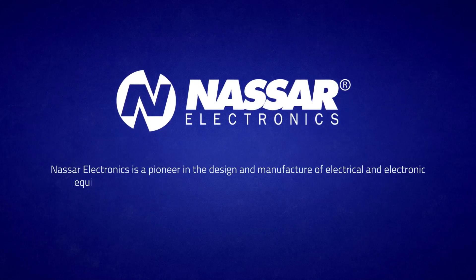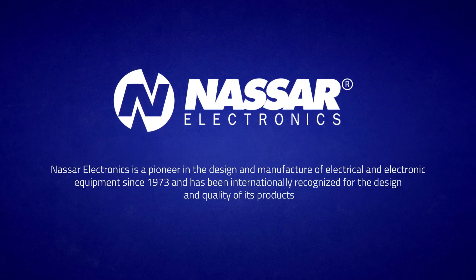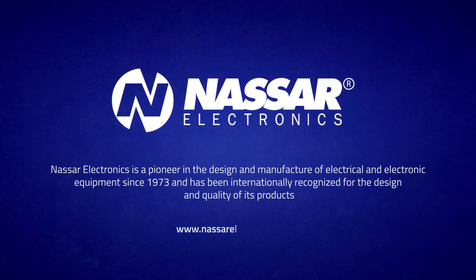Nassar Electronics is a pioneer in the design and manufacture of electrical and electronic equipment since 1973, and has been internationally recognized for the design and quality of its products. For more information, visit www.nassarelectronics.com.